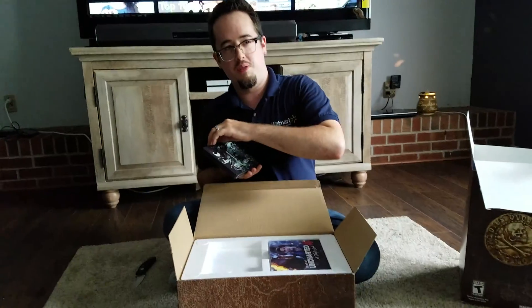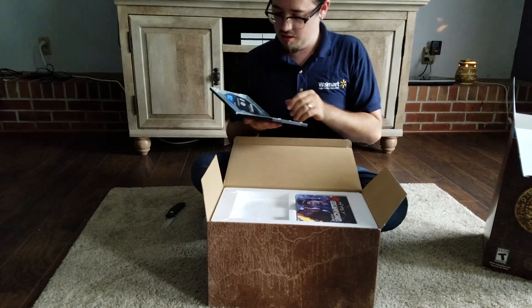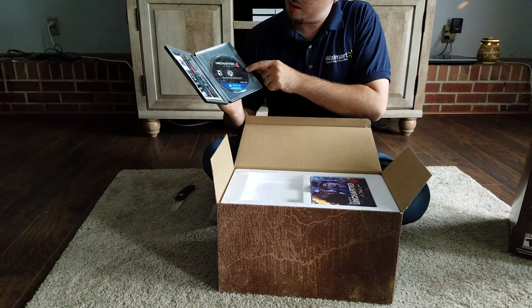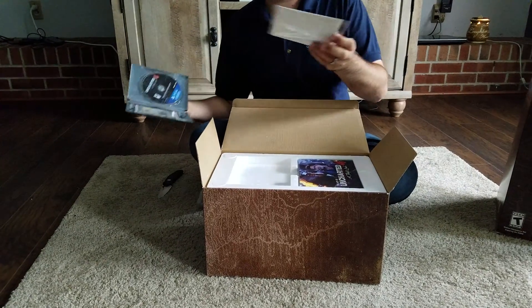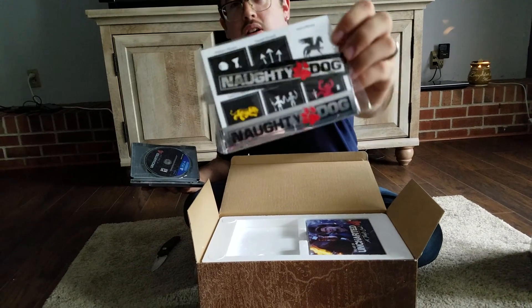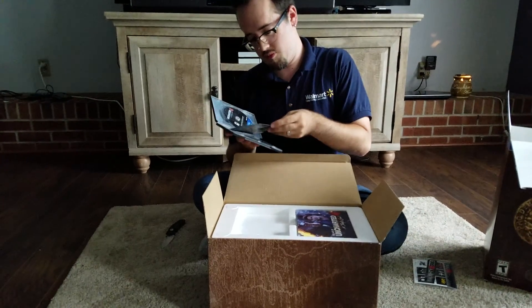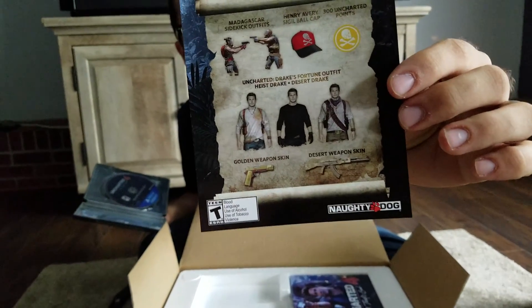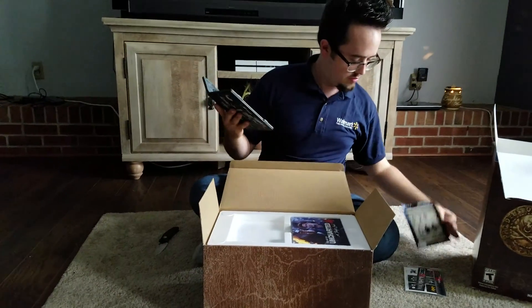I was wondering if this was gonna be a plain metal interior, but it's actually got the game disc in here and everything. The sticker sheets are in there too. And your code card — I'm not gonna show the back of it — expires May 10th, 2019. Set that aside.